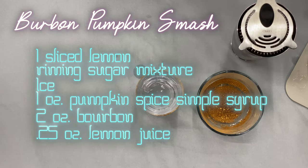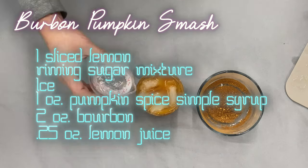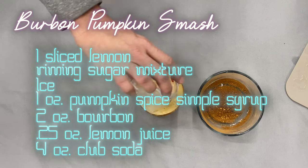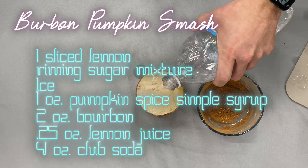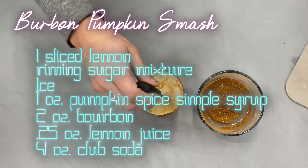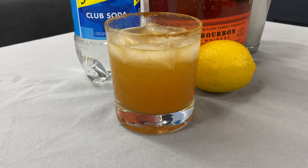Then we're going to fill our glass with ice, strain our drink into it, and top that with up to four ounces of club soda — really until you get it near the top. Give that a quick stir. And there we have a bourbon pumpkin smash. Cheers.